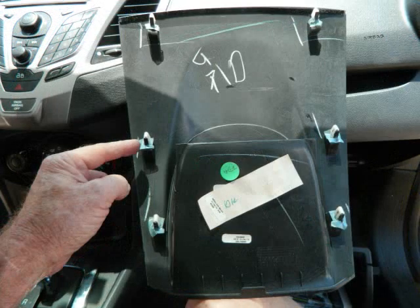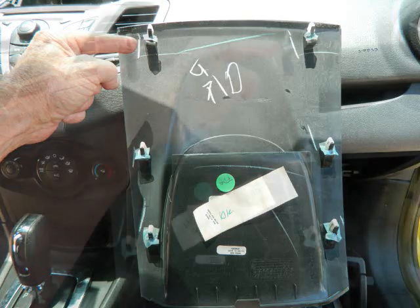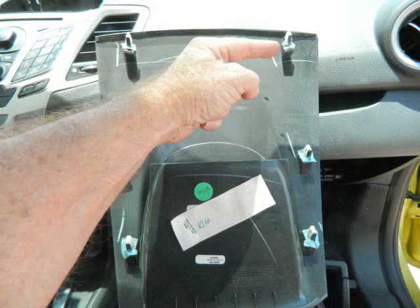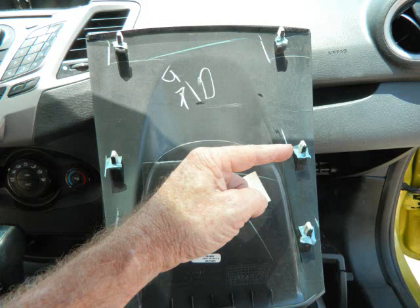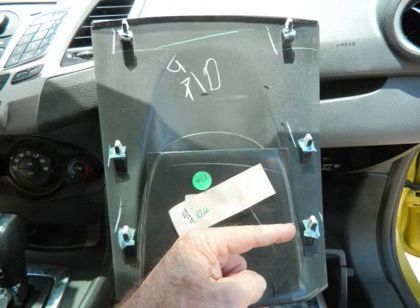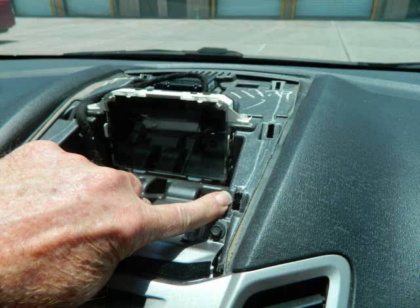For the factory stereo, the dealership quoted us $255 exchange, and because this is also the sync system, a $120 charge to pair the stereo to the car for it to operate properly. These clips mate to the spots on the front of the dash, so this panel pushes back and forward, not down.